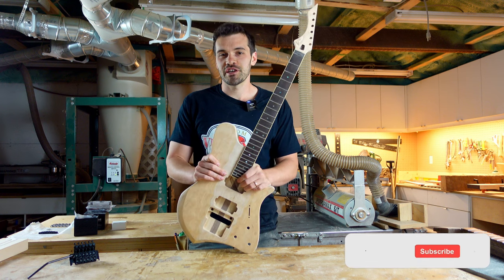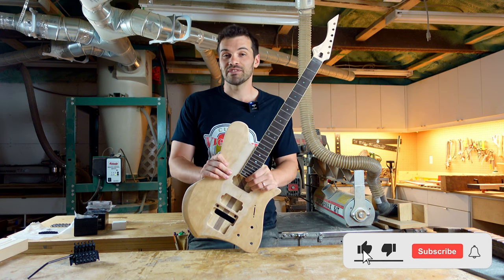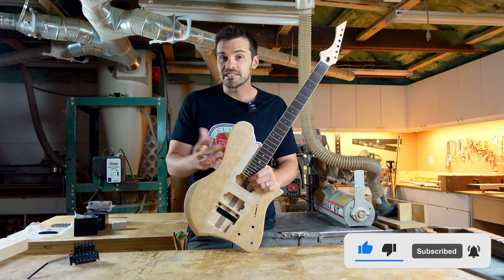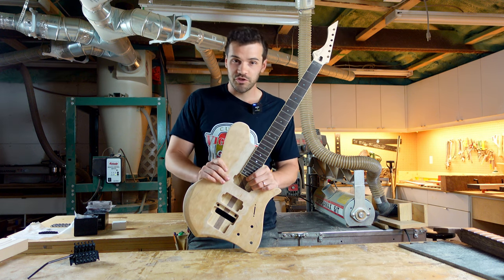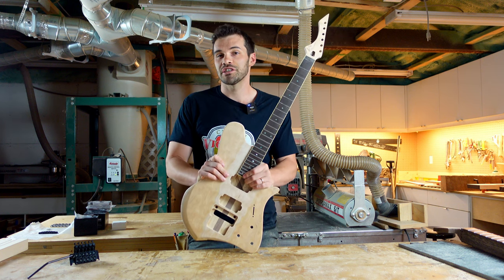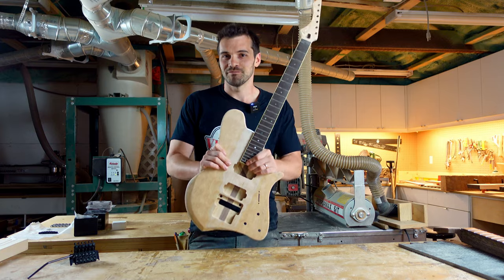Thank you guys for watching — we really appreciate it. If you like this video, please leave us a like, subscribe, and hit the notification bell. If you'd like to see more videos from us, shoot us a comment below. And if you want to start your own neck-through guitar, give us a shout at VigilantGuitars.com. Take care guys.